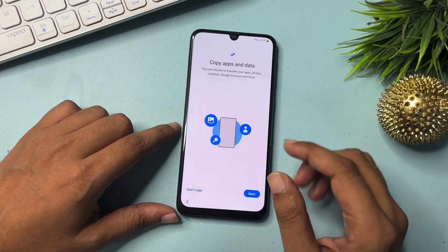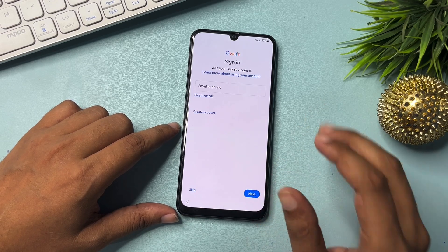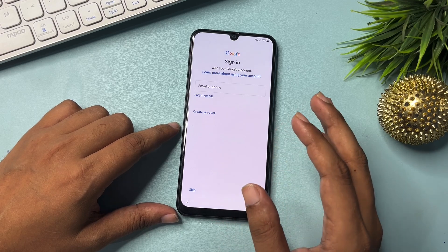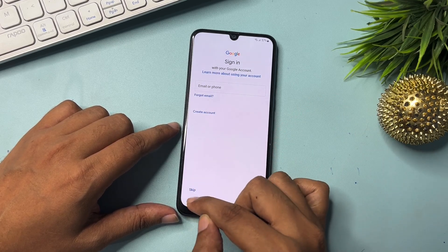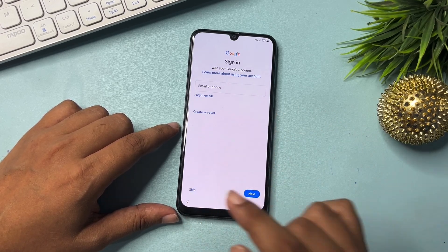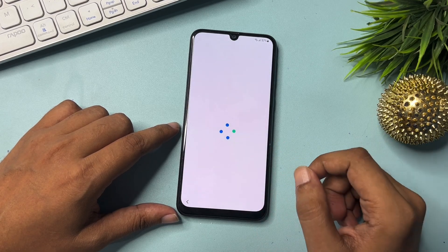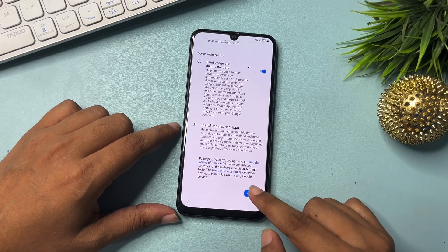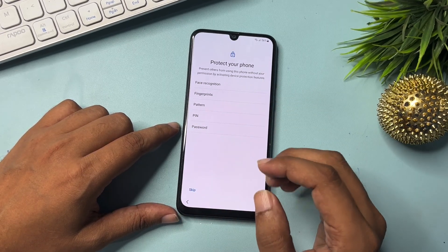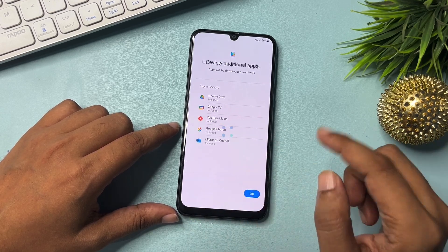Click on 'Don't Copy.' Now you can see you are getting the Skip option — it means you don't have to use your email ID and password if you've forgotten them. Simply skip from this page. This setup must be done first, then you will get the Skip option. Click on Skip. Go to Accept. If you want to use a new PIN, pattern, or password you may, but right now click Skip anyway, then click OK.